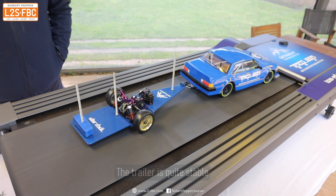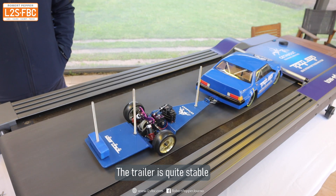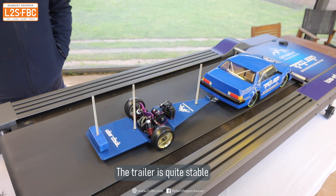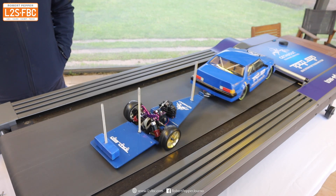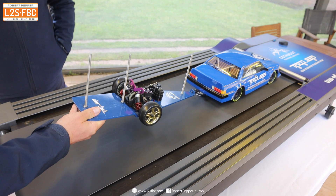Give it a bit more of a tap now and you can see it is finally starting to sway, but it's actually slowly damping out that sway. It's certainly not getting much worse.